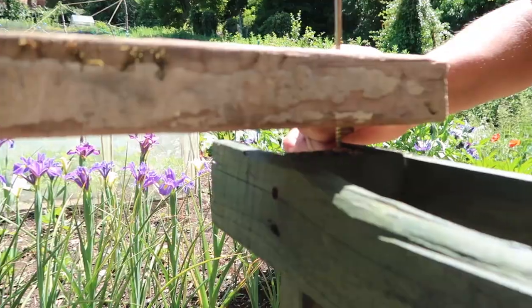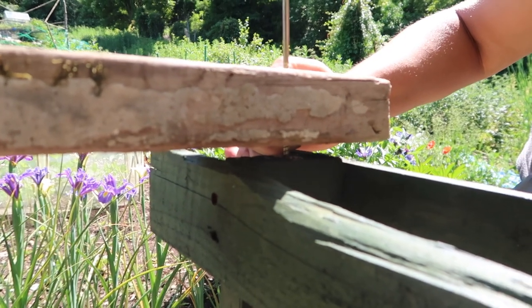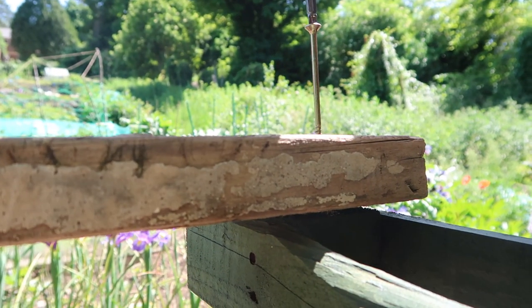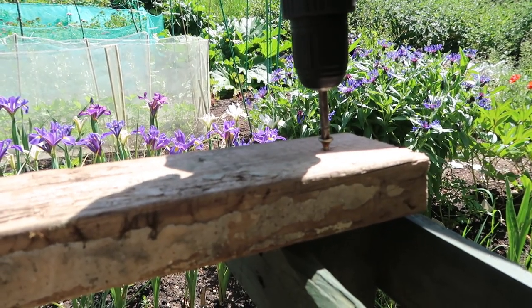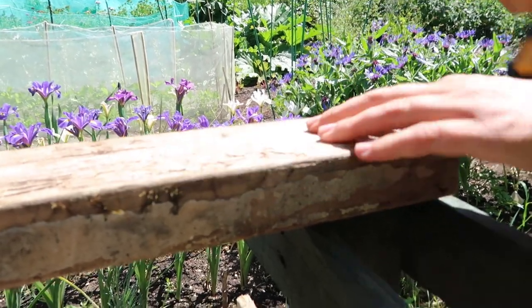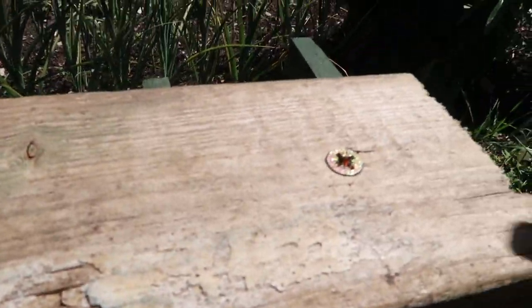Now line up the screw that's poking out with the pilot hole you've just drilled, put it down, and then drill down. Drill it down so it's nice and flat like this — then your screw is in.